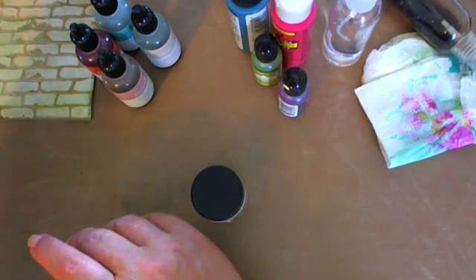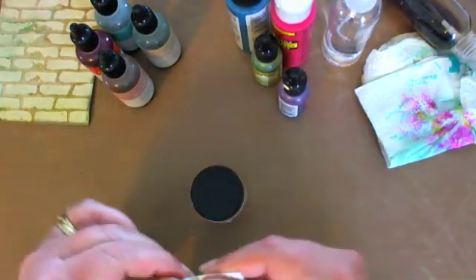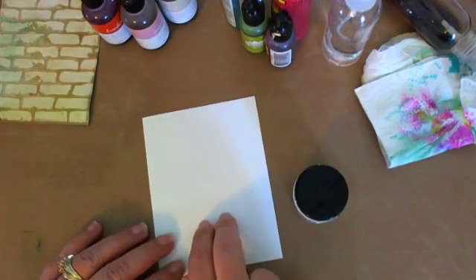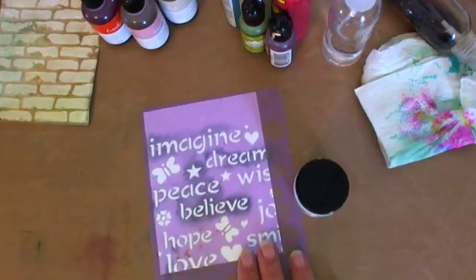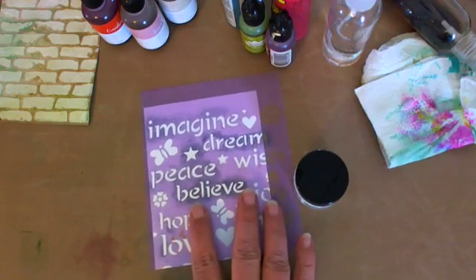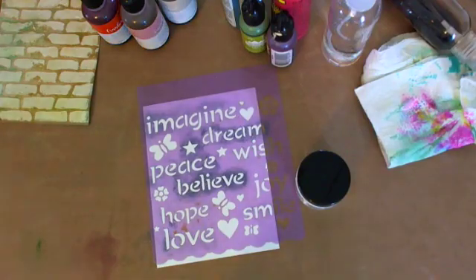Let's grab another piece — you know what, let's use cardstock. This is White Daisy — our White Daisy is a little thicker than the regular colored cardstock we sell because a lot of people use it to make card bases. I want to use a word stencil — it says imagine, dream, peace, believe, wish, hope. Maybe scoot it that way to make it go off a little bit. I think that'll make a cute card. I've also got a chicken wire stencil, and one with different medallions and mandalas.